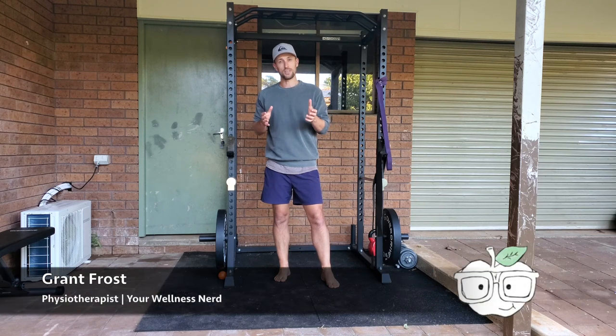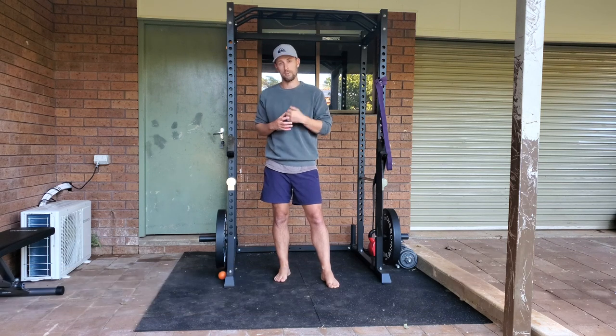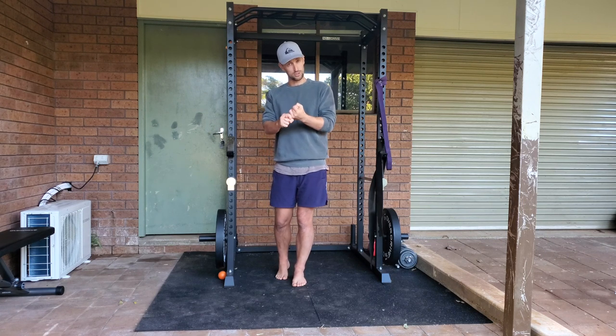Welcome back to the channel. In today's video, I want to show you some techniques that I teach to my patients clinically as a physiotherapist to help fix knots in their upper back. I want to touch on an exercise that I find really helpful to help free up those muscular knots in the first place.